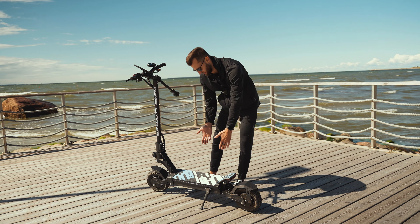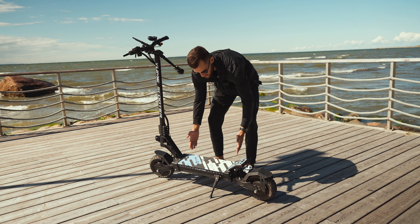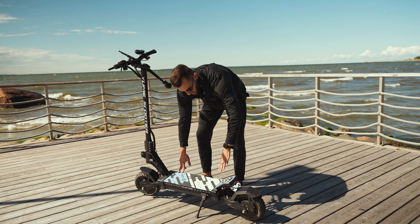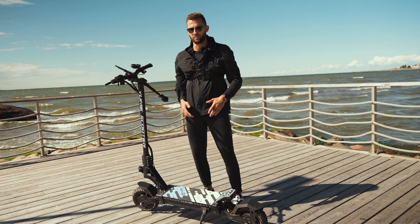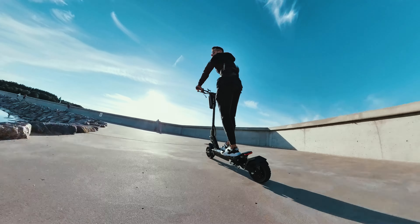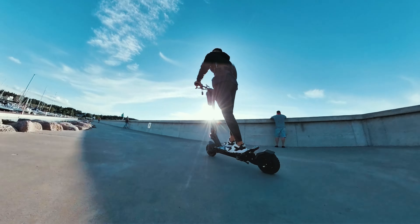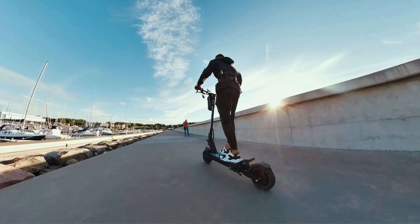Despite the fact that the deck is not the widest, it's still quite large and you have a really comfortable foot rest. There are no complaints about the comfort of the scooter — you have a lot of space for your feet and the riding position is very natural. I really like it.